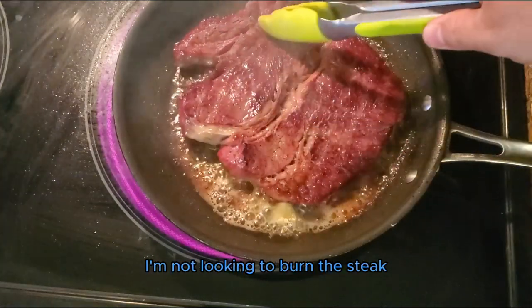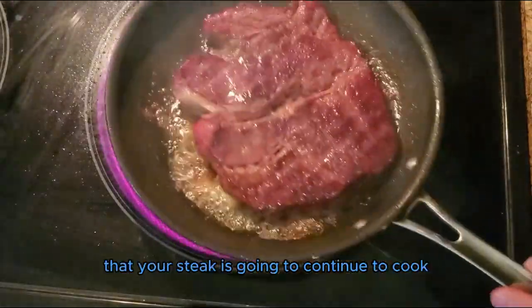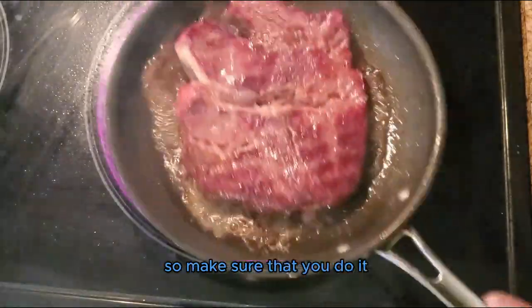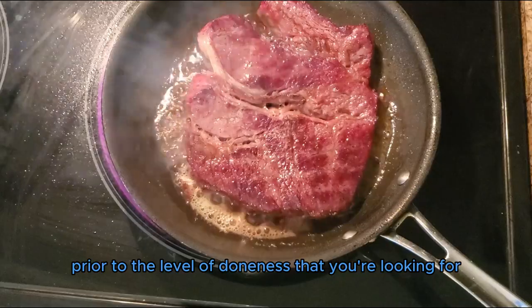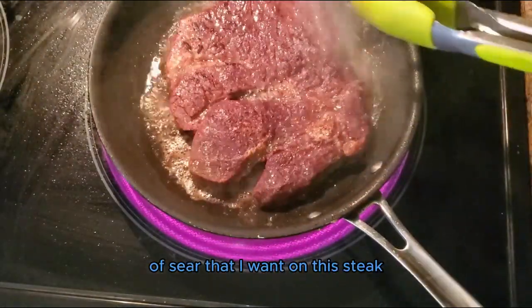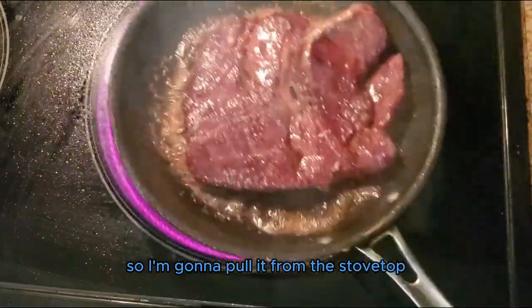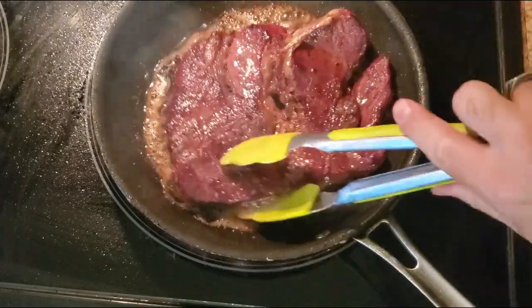I'm not looking to burn the steak. Just keep in mind that when you do this reverse sear, your steak is going to continue to cook, so make sure that you do it prior to the level of doneness that you're looking for. I've now reached the level of sear that I want, so I'm going to pull it from the stovetop and let it rest for anywhere from 5 to 10 minutes before slicing.